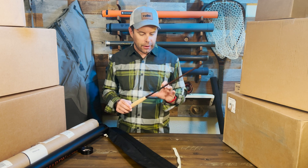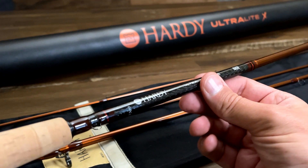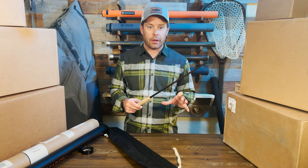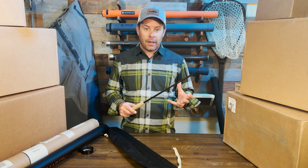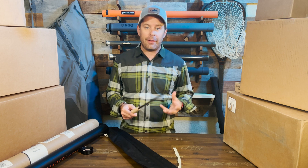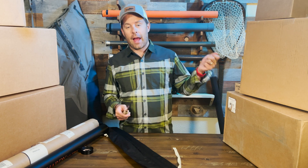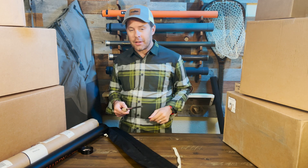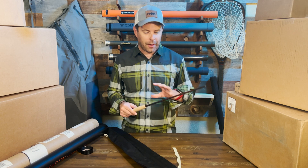Down at the butt section there's a really nice carbon fiber overlay, which helps stiffen up that butt section. These are fast-action rods, so they're a little stiffer, which will help with casting large streamers, articulated flies, and even heavy nymphing rigs. It's also going to help you lift heavier line — especially sinking line — cut through the wind, and handle heavier tackle and heavier species overall.